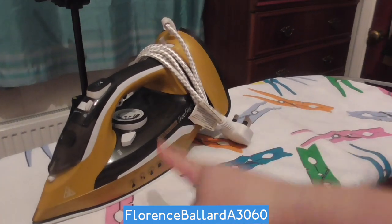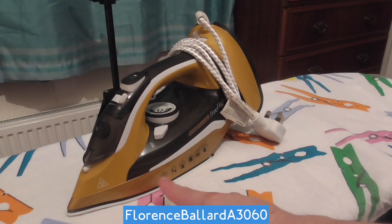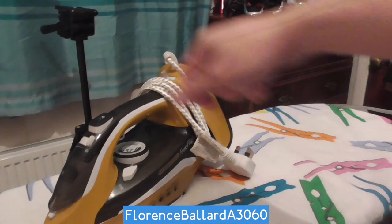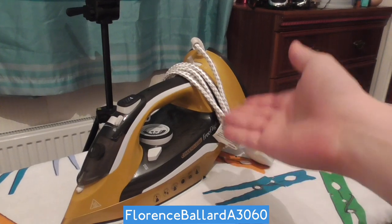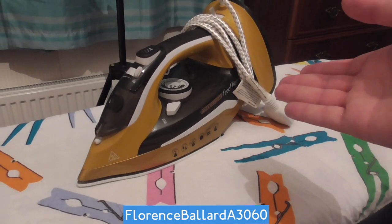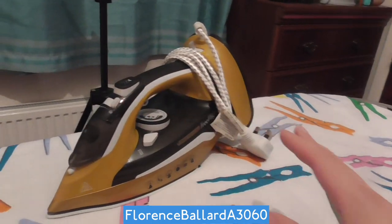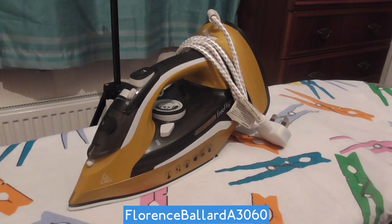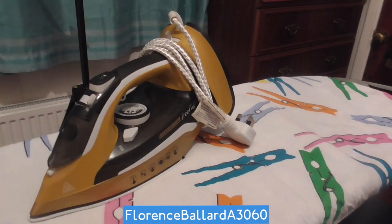They have so far done three versions of this iron. There's the traditional Phoenix Gold, which is your standard cord iron with a 360 swivel. Then there's this one — the JML Phoenix Gold Free Flight — and there was the JML Phoenix Gold Digital Pro, which had a digital screen showing the temperature and your setting. Only very few irons I know have that.